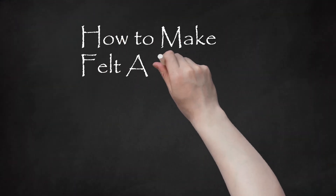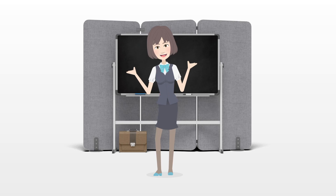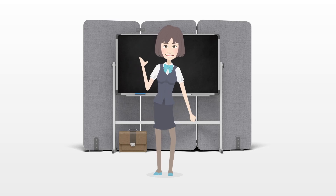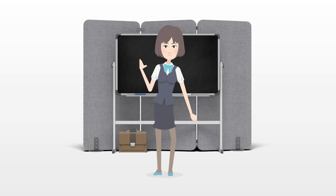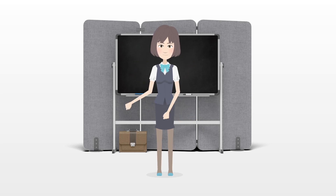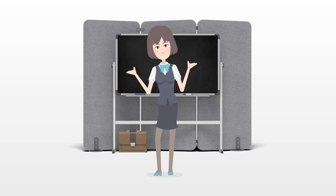How to make felt animals. Arts and crafts are always a lot of fun, but have you ever tried making felt animals? It's a challenge, but also pretty rewarding. You can make large or small animals, depending on how much time you're willing to commit to the process. Felt animals are great for gifts or just to keep around the house. The best thing is, they're pretty easy to make.